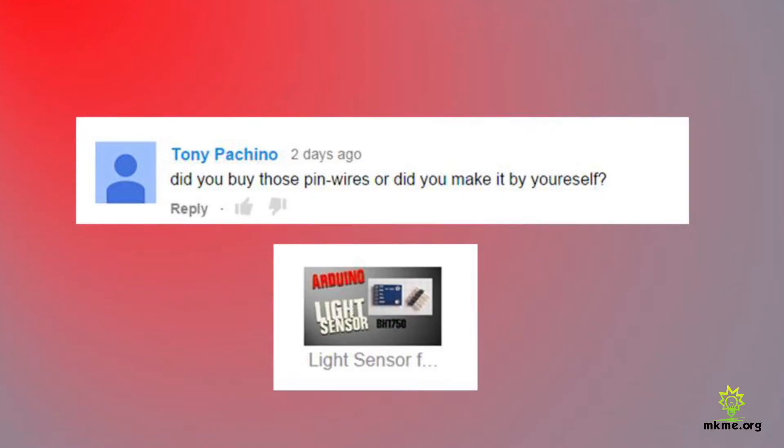Tony asked: 'Did you buy those pin wires or did you make them yourself?' I buy those on eBay — they're just jumper wires. They're cheaper to buy than to make them, honestly. You can use solid core wire like Ethernet cabling and make your own, but I just buy them cheap from China.